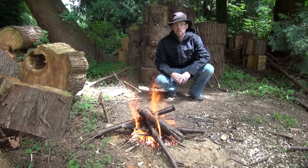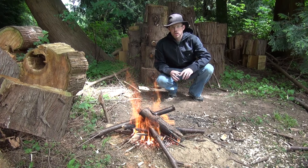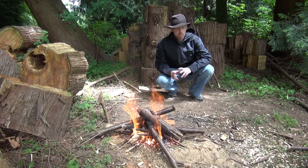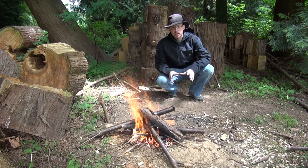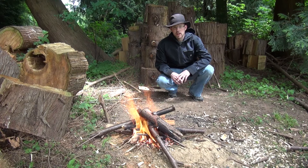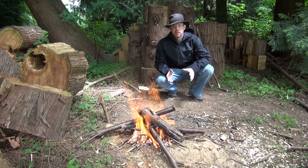Hi, this is Paul from the Outdoor Adventure with another Saturday Survival Tip. This is a simple one, very useful especially if you're out with a pot and you want to boil some water or cook some food and you want to keep it suspended above the fire. We're going to be looking at a couple of ways to build a pot stand — pot suspenders over the fire.